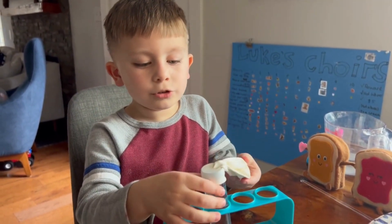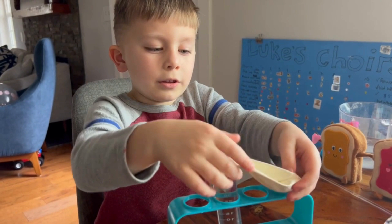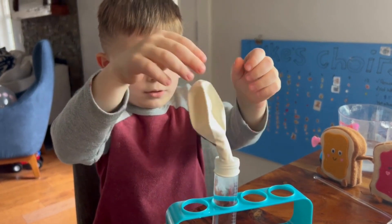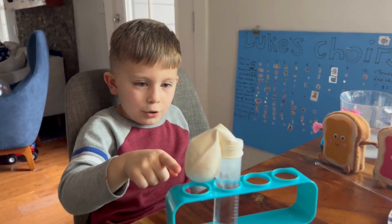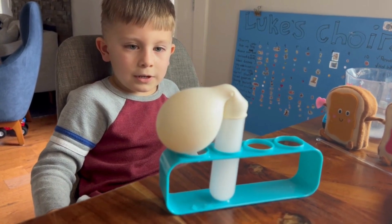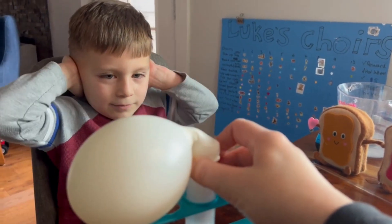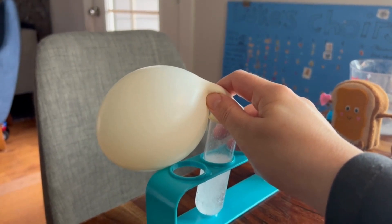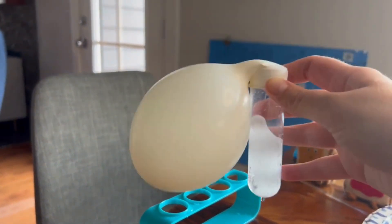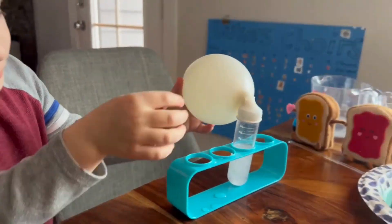When the balloon's on the test tube, you've got to flip the balloon over like this with baking soda in there. Watch — it's blowing up! It might pop. I hope not. A lot of water got in here, but it blew up. That's cool.